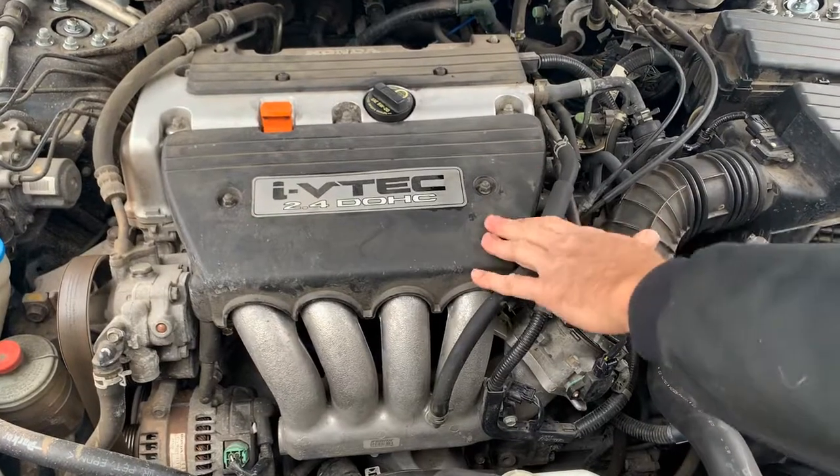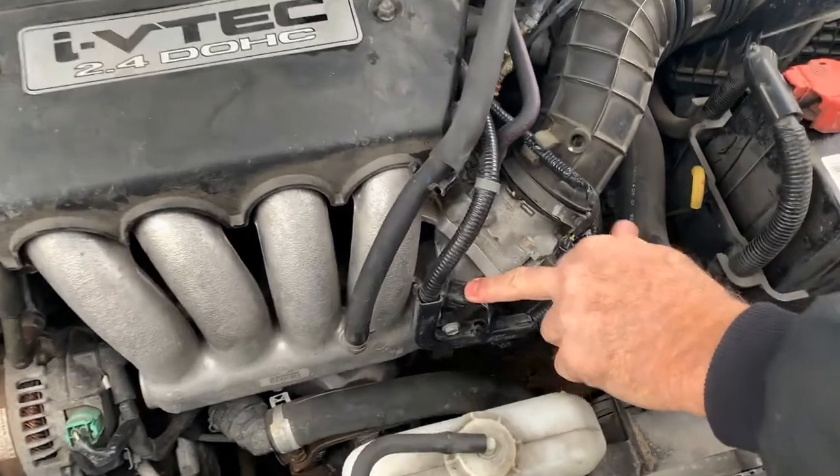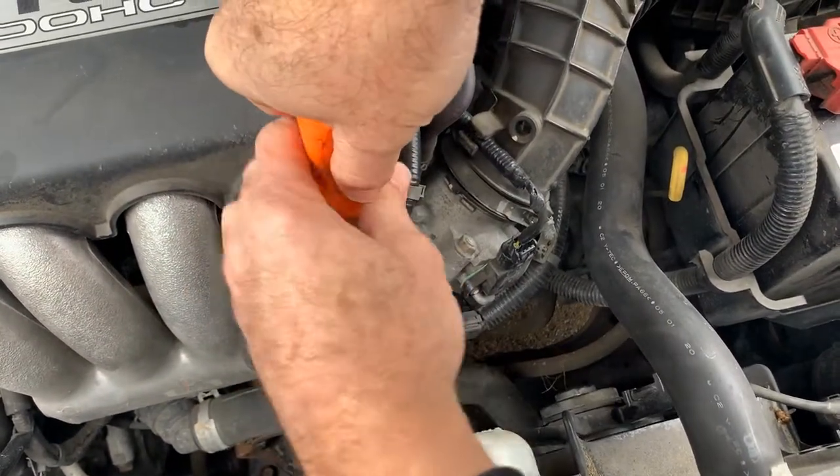This is your 2.4 motor and the MAP sensor on this happens to be in an awesome location — right up front right here. It is held on by one Phillips screw, so a little snap-on screwdriver. This one happens to ratchet.